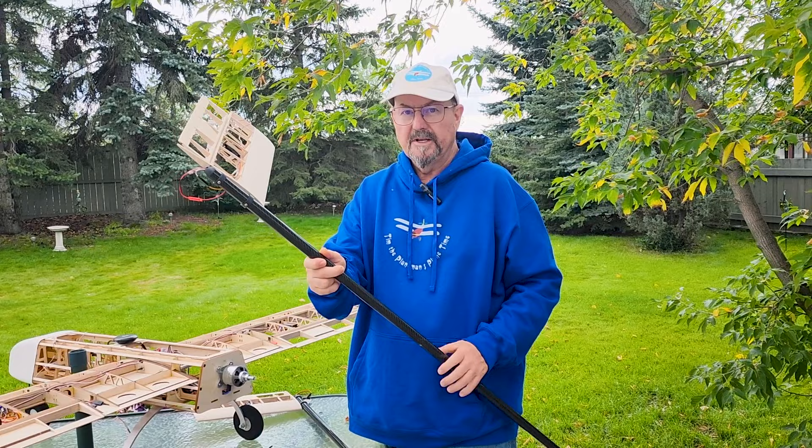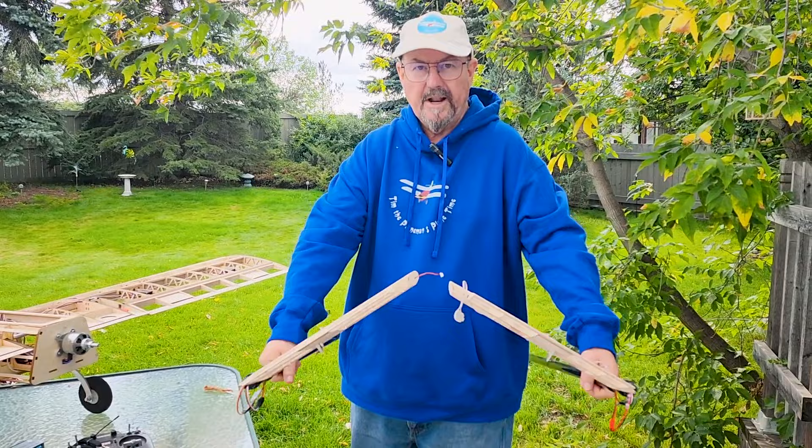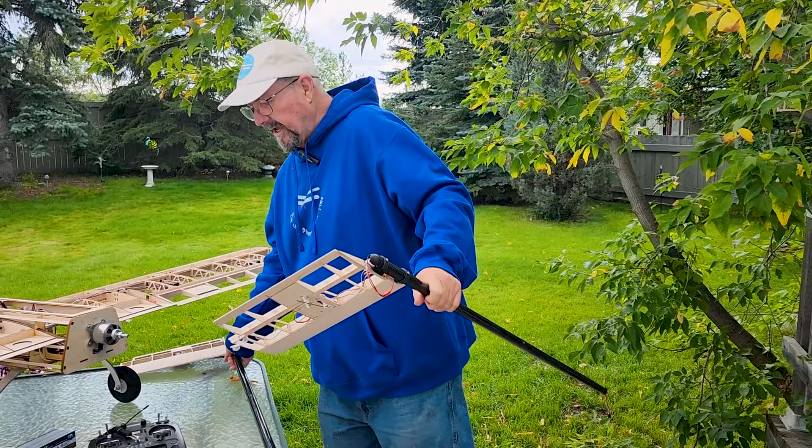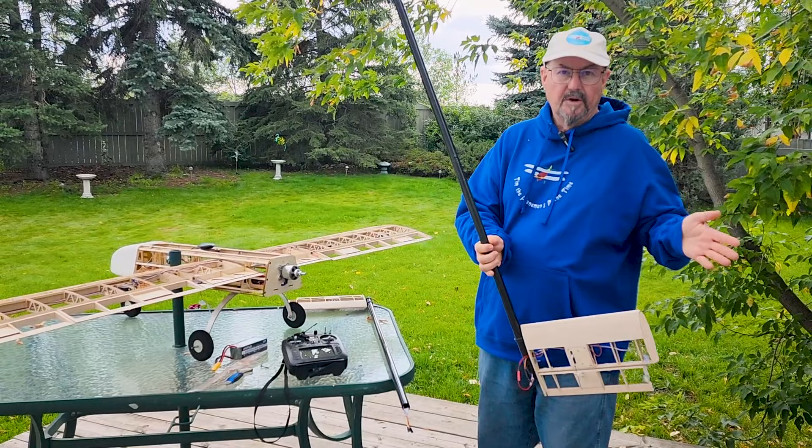They won't eventually be separate pieces — they will actually be in one piece. But for now I'm leaving them as separate pieces until I cover it. In order to get the tail booms on and the plane fully assembled, the tail booms are meant to be removable so that the plane can be disassembled for transport and assembled for flight.